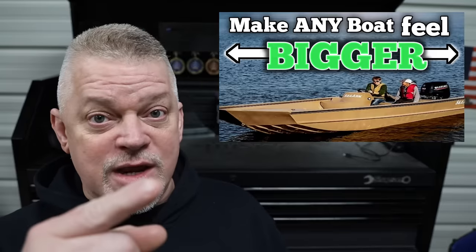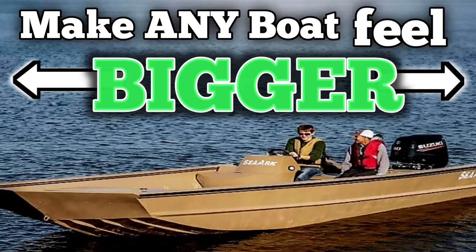Some of the best boat DIYs I've ever done — and that's not all the boat DIYs I've ever done, that's just some of the best ones. If you like this video, then you're probably going to like this video, so you should go over there and check it out. I'm serious — go check it out, because this video is over.